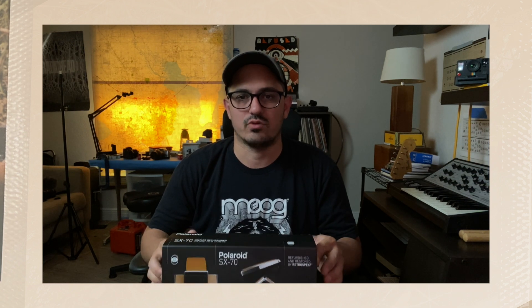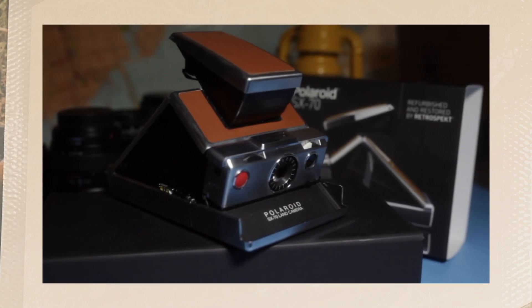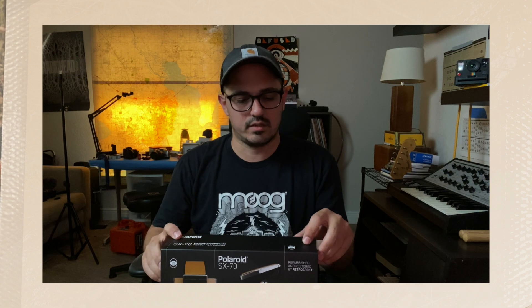Today I want to talk about my Polaroid SX-70 and its repair at Retrospekt. When I inherited this camera it wasn't working, so I knew I needed to send it off. After some research I found that Brooklyn Film Camera, Mint, LandCamera.com, and Retrospekt were doing repairs.